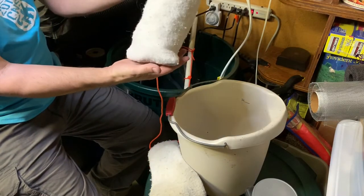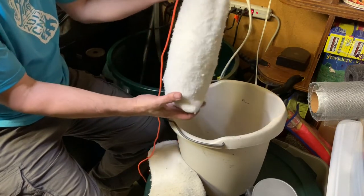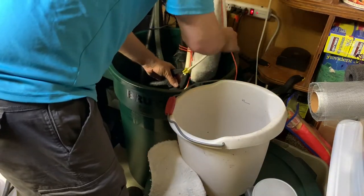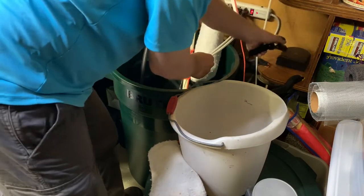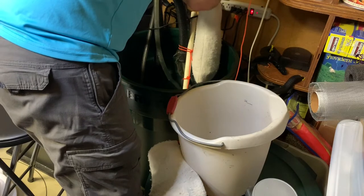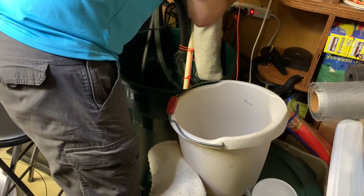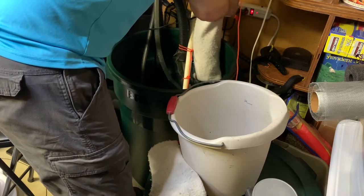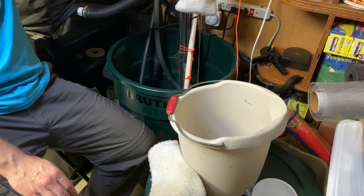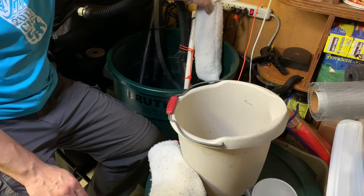Here we have a new clean filter that has old populated bio-balls and a new activated carbon pouch ready to go. Then our siphon — tubes go back in. Just feed them through this and in, and they are trickling through the bio-balls and out through the carbon and back down into the sump. And there you go.